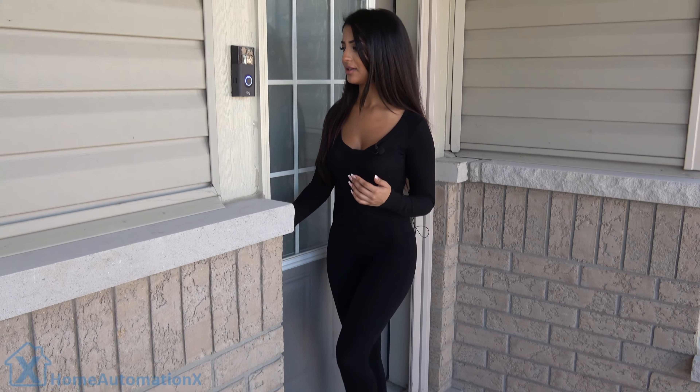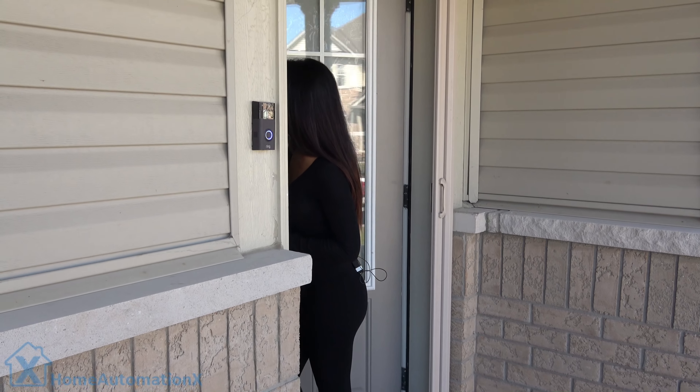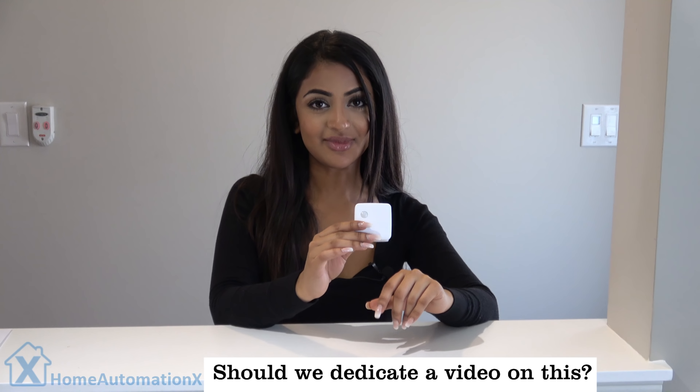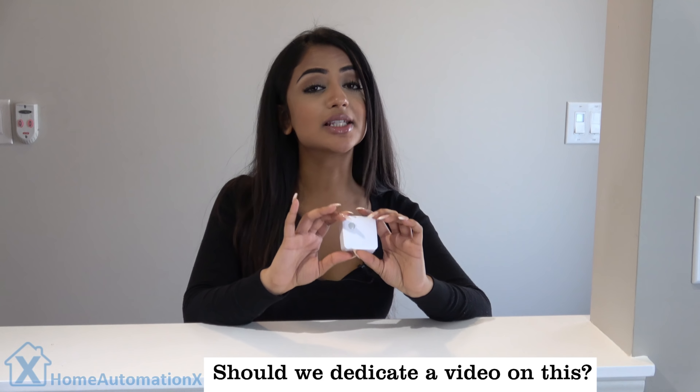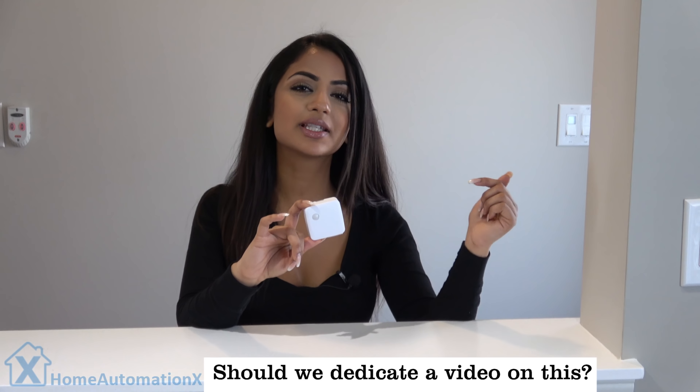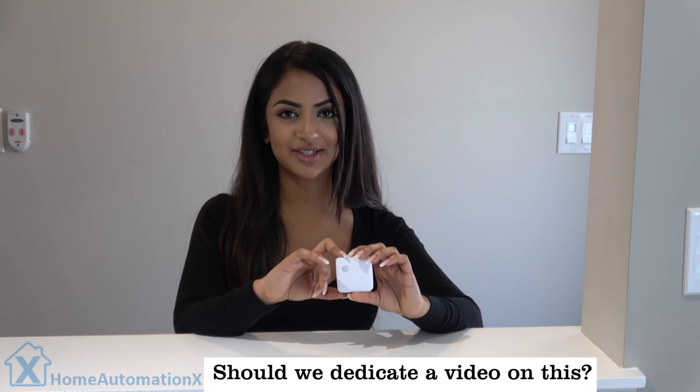Whoa, that sounds so real — I wouldn't want to break into this house! Hi and welcome back to the Home Automation X channel. You probably remember a video we released a couple of months ago on a smart home tour. Well today I'm going to be showing you how to set up your smart home security. All I ask is that you subscribe to our channel and click that bell icon to stay notified.